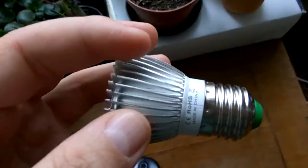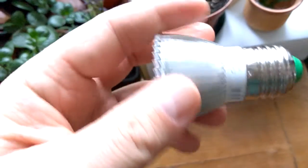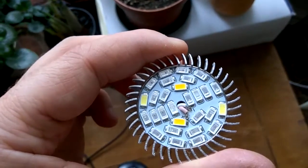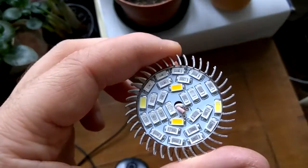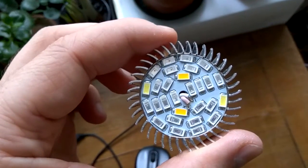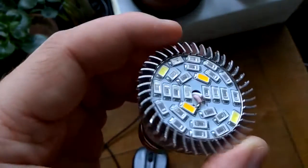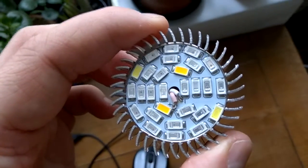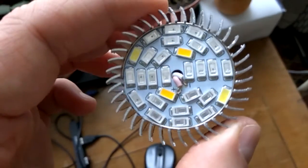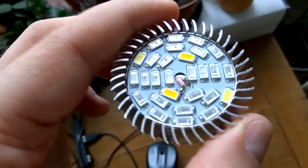They advertise this as 28 watts with 28 color LEDs. Looking at the enclosure, there are the 28 color LEDs, and if it were 28 watts, each LED should be 1 watt. But as per my measurement — I'll include a photo of the multimeter — it's only consuming 18 milliamps from 230 volts AC.